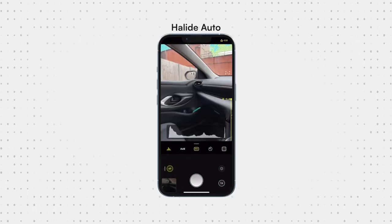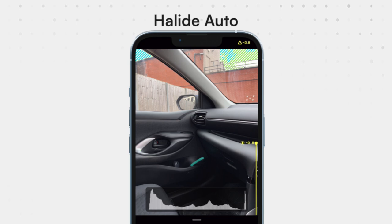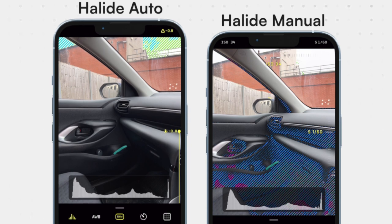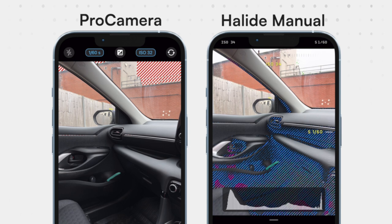However, there is a solution to this problem, and it's called Halide Mark II. When you adjust your exposure in auto mode in Halide Mark II, you get an 8-bit histogram and 8-bit clipping warnings. But when you switch over to manual mode, these exposure guides become 14 bits, which reveal a lot more. You can see the different colours in the clipping warnings mean that different colours are clipping, but when they turn black and white or grey, then you've had it — everything's clipping. And how they get 14-bit exposure guides when the iPhone RAW files are apparently only 12 bits — just don't ask.